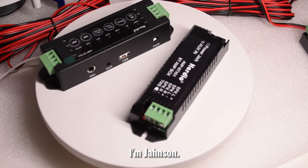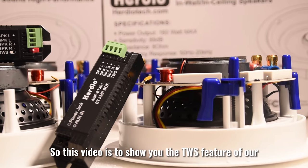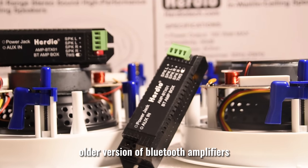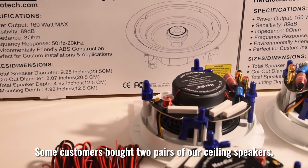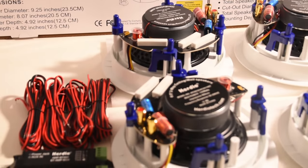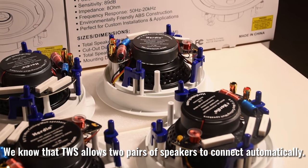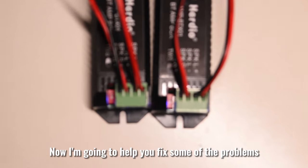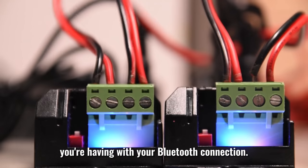Welcome back to the Herdio channel, I'm Jansen. This video is to show you the TWS feature of our older version of Bluetooth amplifiers. Some customers bought two pairs of our ceiling speakers, and TWS allows two pairs of speakers to connect automatically. I'm going to help you fix some of the problems you're having with your Bluetooth connection.